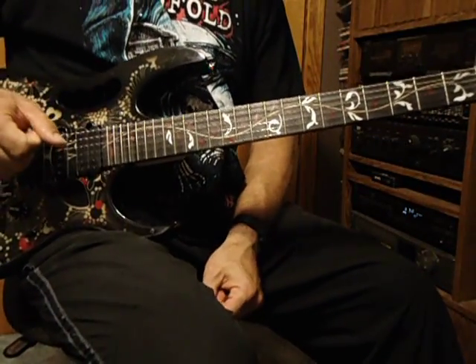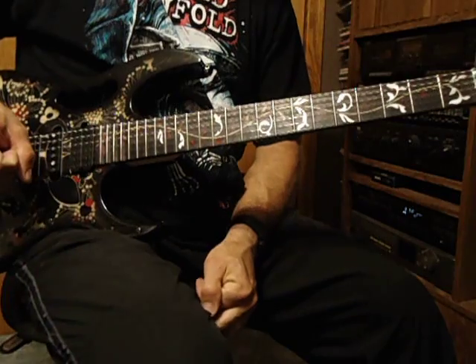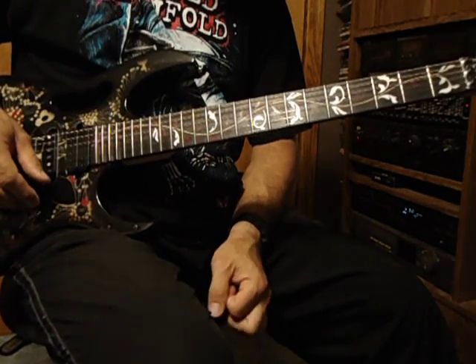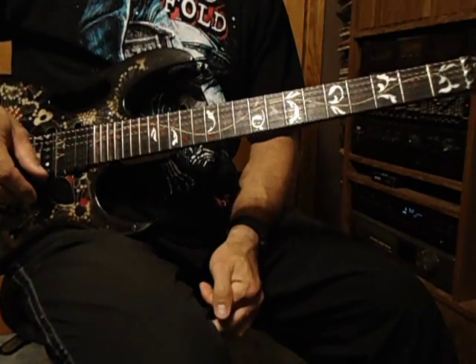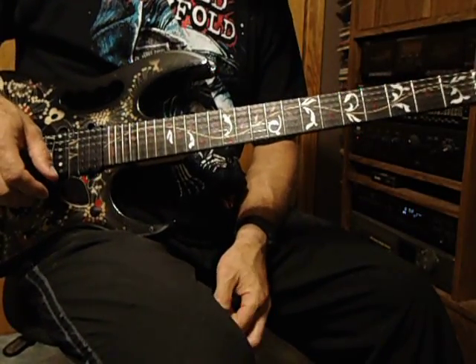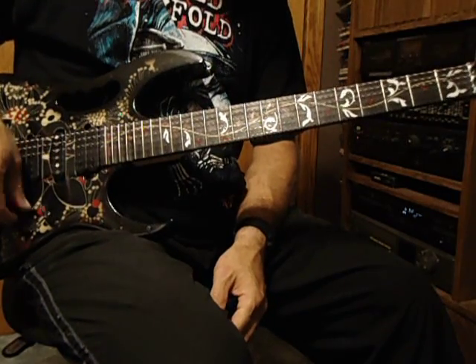Hey, this is a lesson on how to play the second solo to the song So Far Away by Avenged Sevenfold. I'll play along with the song first, and then I'll go without the music and play the solo. And then I'll break it down and hopefully help you learn the solo.